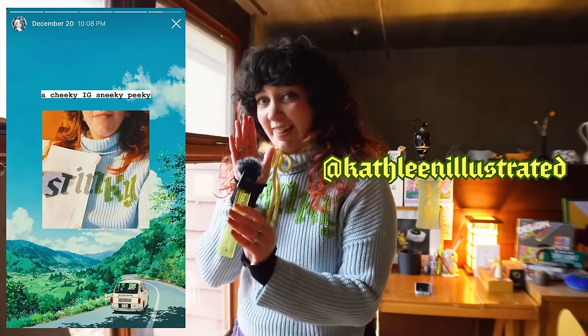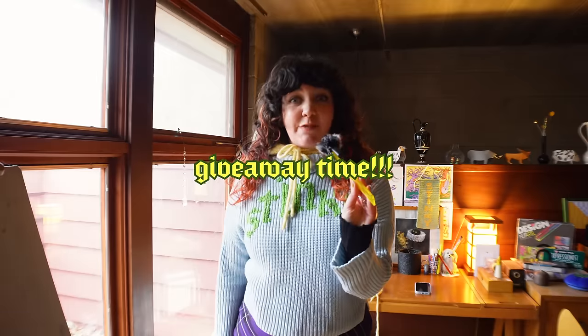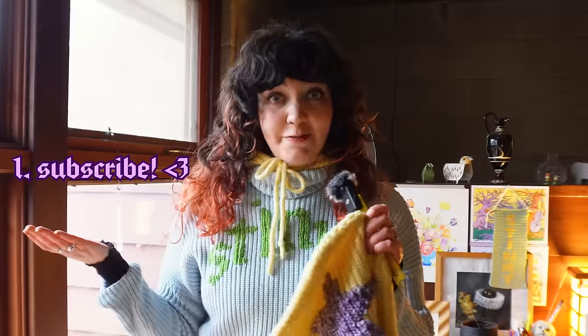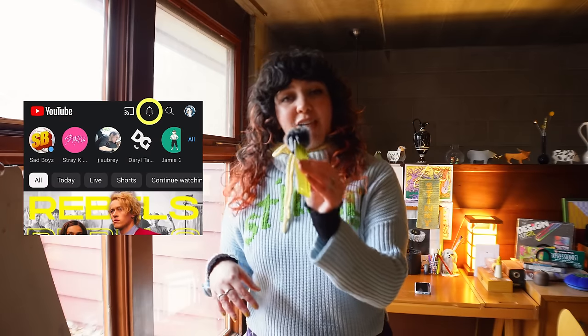I shared a sneak peek of this stinky sweater on Instagram — come join us over there at Kathleen Illustrated. A lot of you were like, new merch? No — as much as I'd like to provide us all with team stinky sweaters, I don't have enough hours in the day. However, if you'd like to tackle your own stinky sweater pattern, I've linked the stitch pattern down below for free. If you do end up doing it, please tag me because I want to see it. And speaking of free things — the giveaway! I like this star hood so much that I just so happened to make a second one for one of you. To enter: first, subscribe to my channel; second, leave a comment down below saying you want to enter. I'll pick a random comment in one week and respond to let you know you won. This is open worldwide.